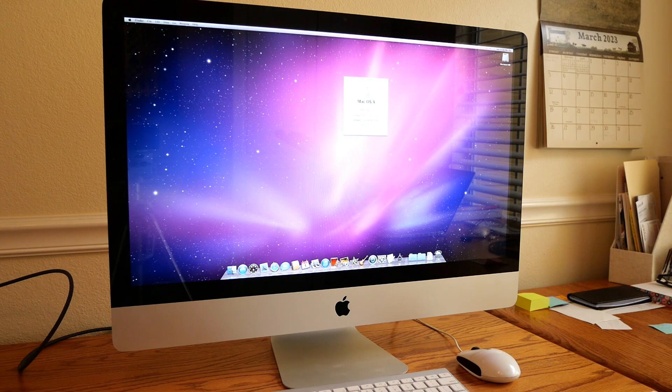Thank you everyone for watching this video. I really hope it helps answer questions about what iMacs can and cannot be used with what other computers with target display mode. Thank you for watching and have a great day.